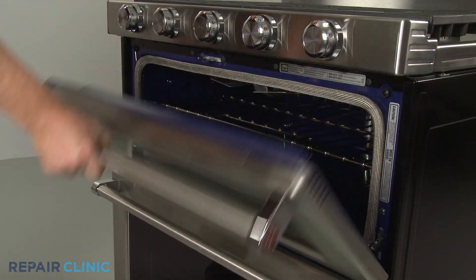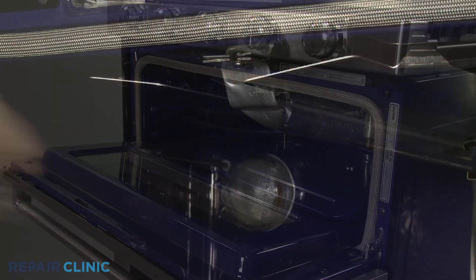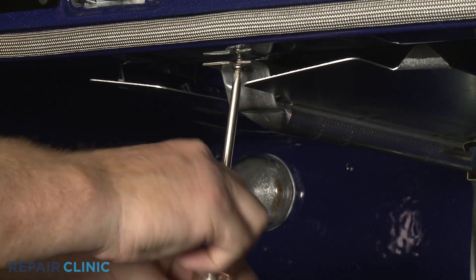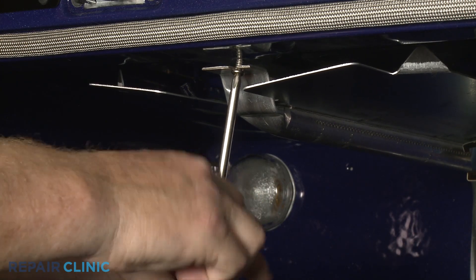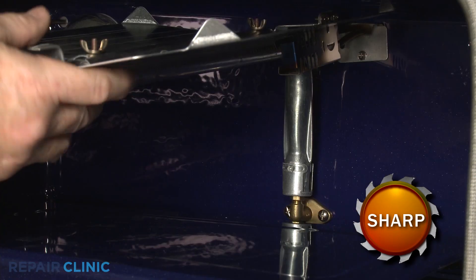Now open the upper oven door and remove the rack. Use a Phillips-head screwdriver to unthread the front screw securing the broil burner tube. Lift the broil burner tube assembly off of the orifice.